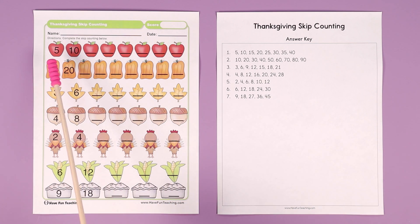For example, in the first one with the apples, let's skip count by fives. You go 5, 10, 15, 20, 25, 30, 35, 40. So as the students are skip counting, they can write the numbers in there.